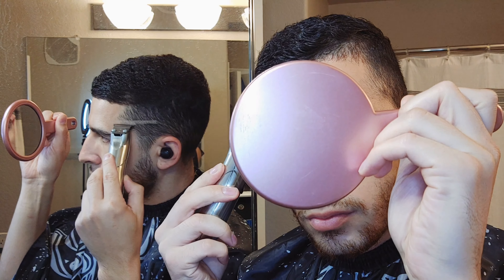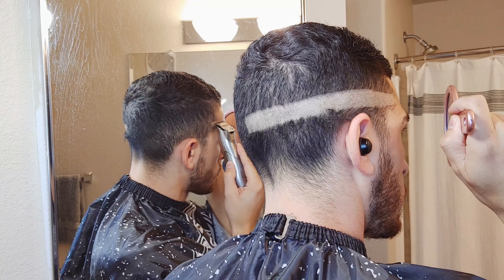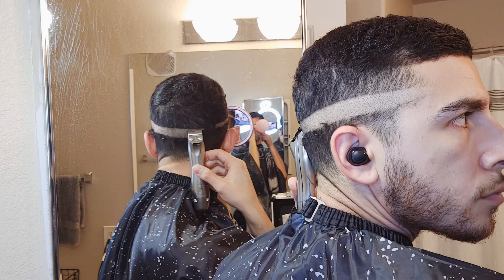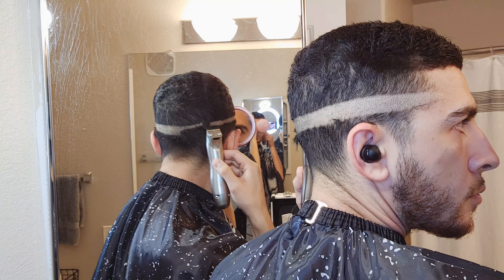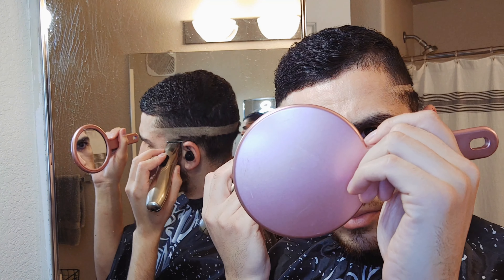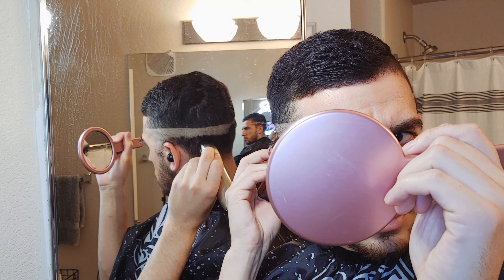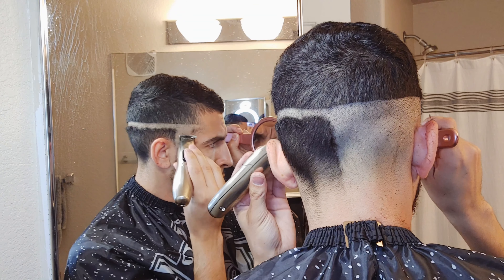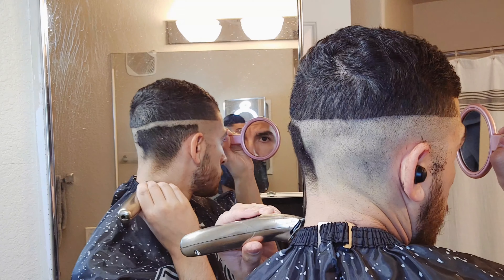To start that off, I went ahead and started about the mid temple area and went all the way around on both sides evenly with the Andes Slimline Pros. I don't have the zero gaps, so as you see I'm cutting — that's exactly how they come out the box. It cuts right through the hair, right through the bulk, doesn't get caught or nick my hair or skin at all. I definitely recommend these if you guys are looking for some nice trimmers.